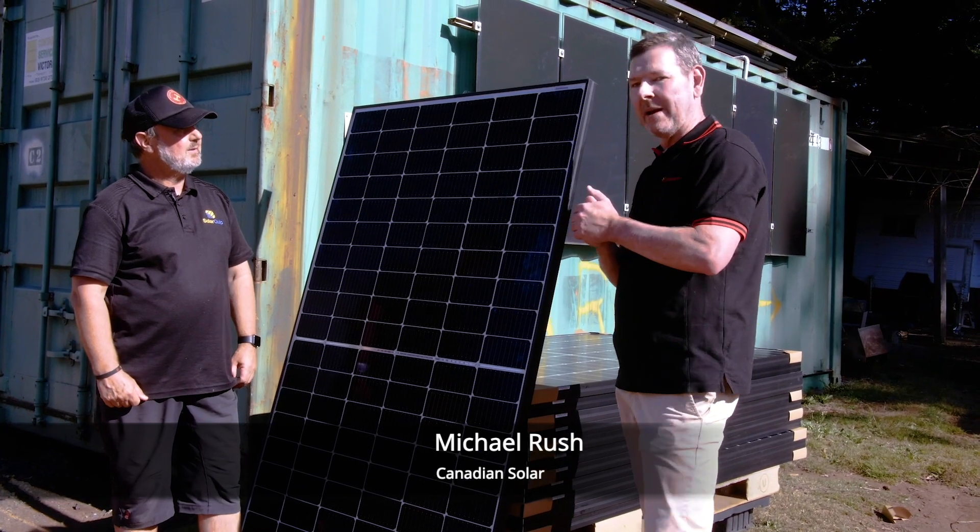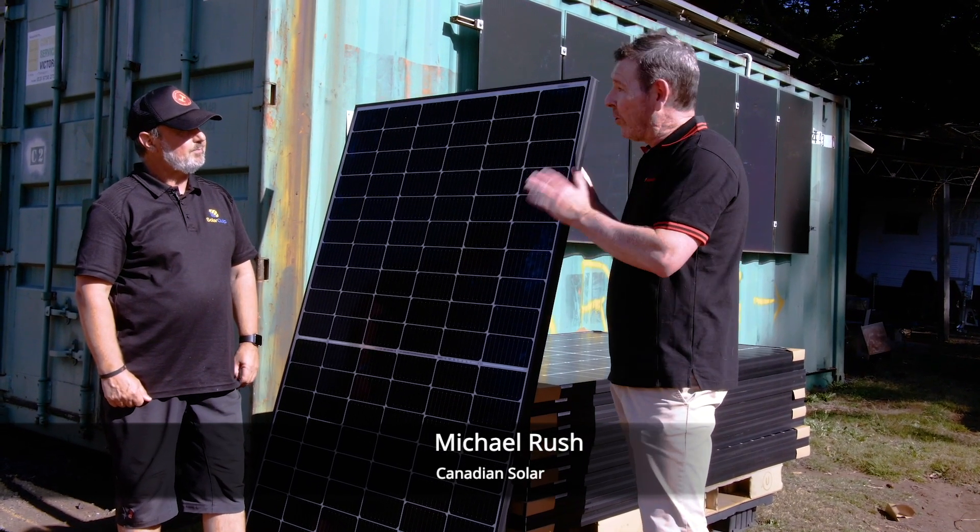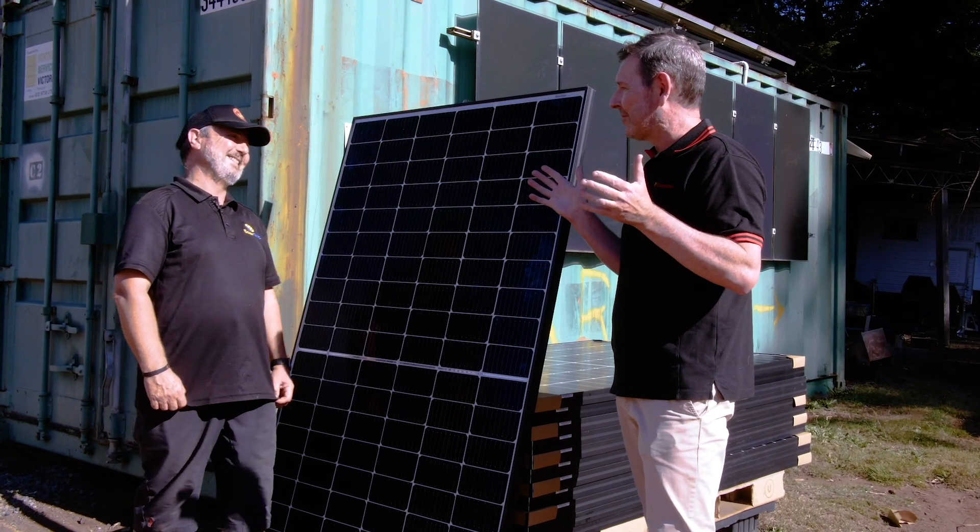Thanks Glenn, and it's great to be up here in the Smart Energy Lab. Canadians are always excited to do stuff with you — it's the premier Australian training facility.